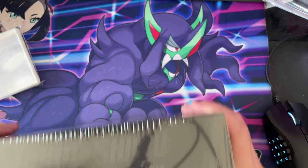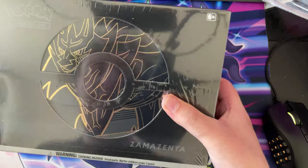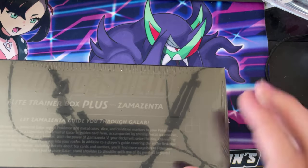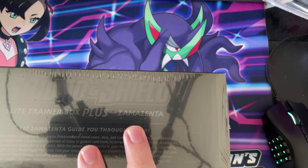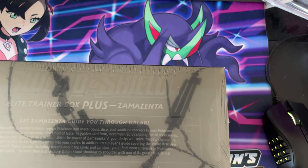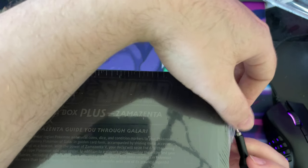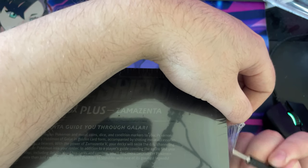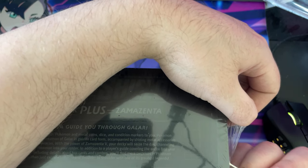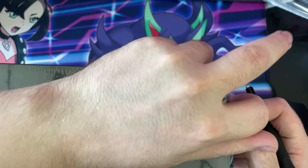Hey guys, TinyBeats here and welcome back to a brand new video. In today's video it's going to be the Zamazenta Elite Trainer Box plus Sword and Shield ETB. If you haven't checked out the other video I've done of the Zacian one, I'll link that down in the description or just go to my channel page and you'll find it.